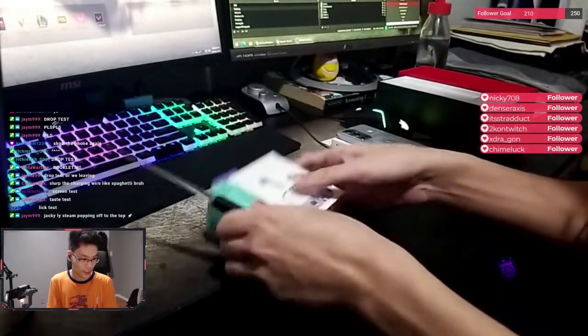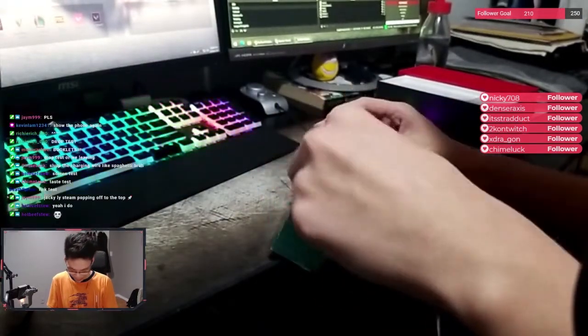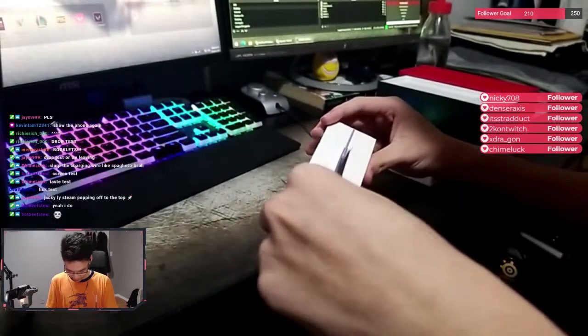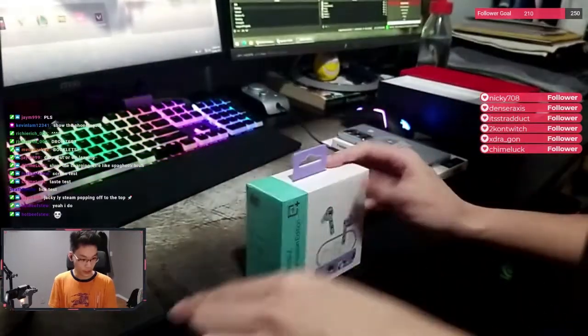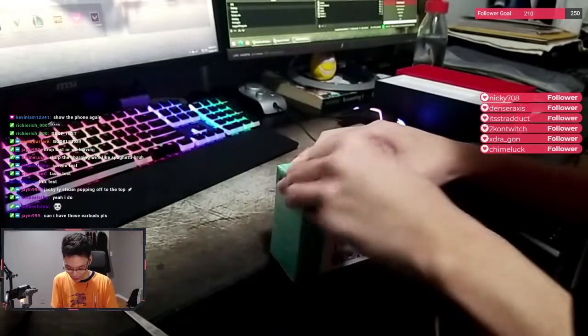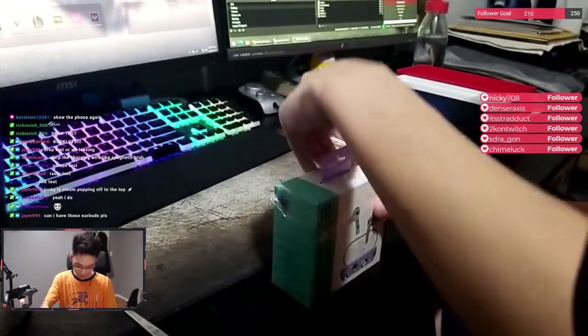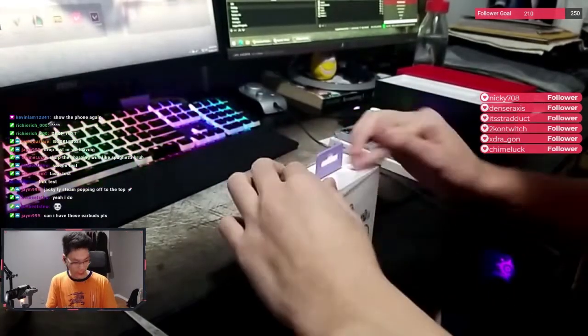Let me unbox this first. My stream is popping, bro. Eight viewers. Can you have those earbuds please? Nah, bro. Only OnePlus gang people can have it, man. I don't think you have a OnePlus, right? You guys got that iPhone?